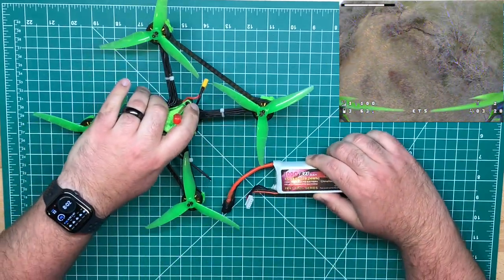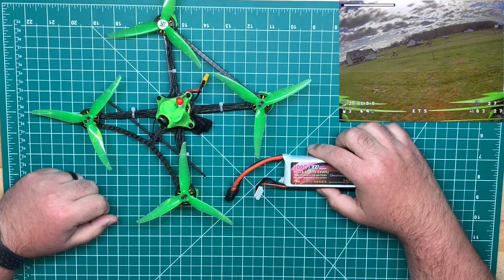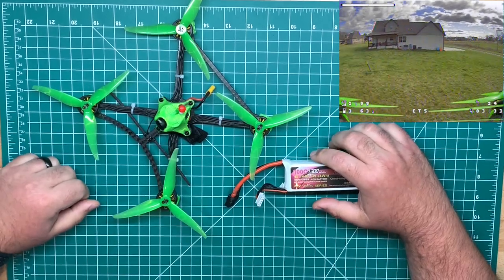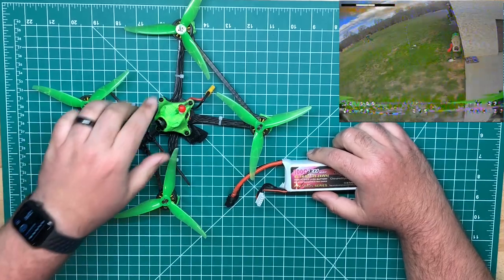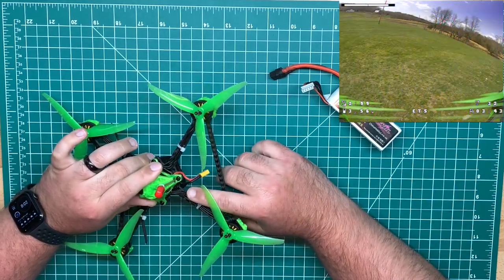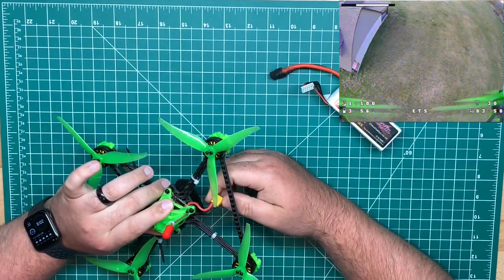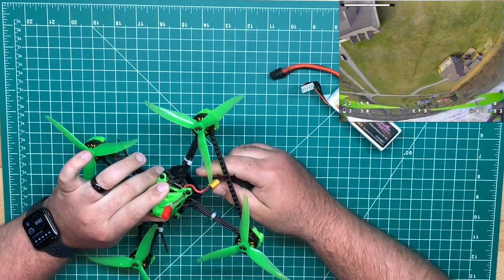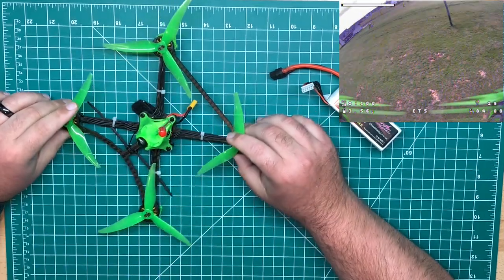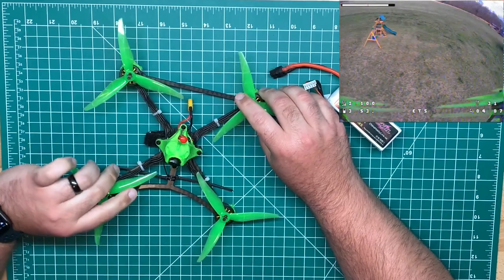I do have a lithium ion 4S 2000 milliamp hour pack I wanted to try, because I'm pretty sure I'll get a long flight time especially with the larger 5-inch prop versus a 4-inch — should be pretty efficient — but I'd have to swap the battery strap and I just didn't feel like doing that. I did use the capacitor that came with the flight controller, connected to the leads up under the canopy. It's better to mount it there than on the ends — the further away it is from the battery pads the more resistance you'll get, so I like to mount them directly on the leads.